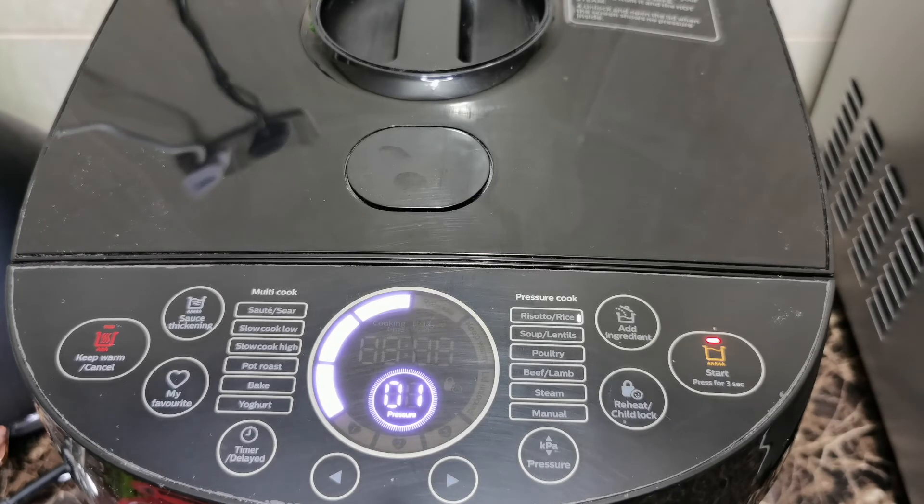So what happens after this — once it has reached the time or the point where all the pressure has been released — it will keep warm. The pressure is no longer built up, but it will still keep your cooking warm in case you may be away from your pressure cooker. It will keep your soup or cooked food warm until you switch it off. Now it's going to 0, and the meter is saying it is now on keep warm. You can see the little red light on the left-hand side blinking — that is the keep warm indicator.